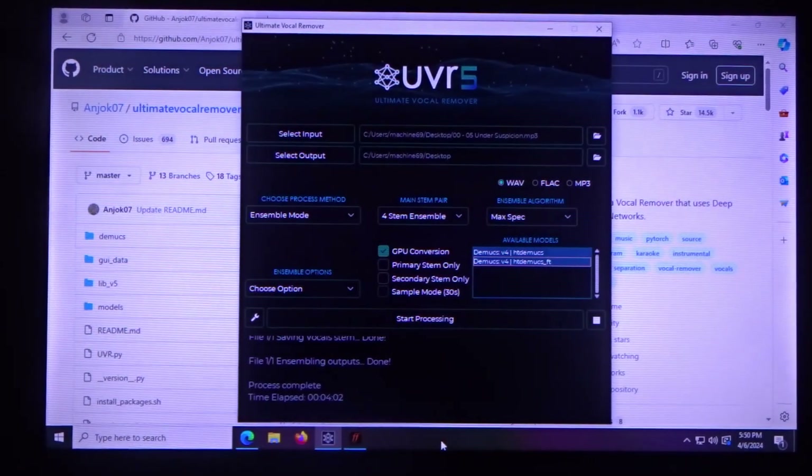Today we're taking a look at a program called Ultimate Vocal Remover. If you're trying to figure out guitar songs, you might want to download this — it's free, it's better than RipX, it's much quicker than RipX and a lot of other paid programs, and it's open source.